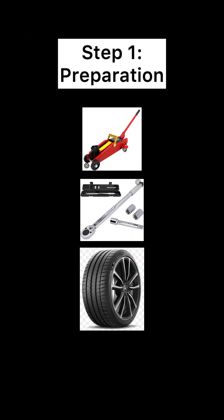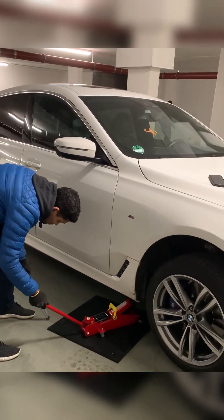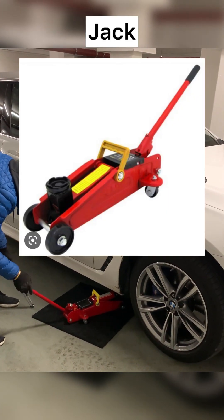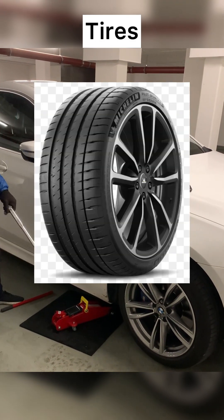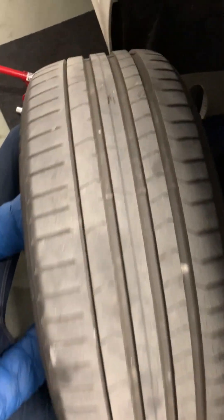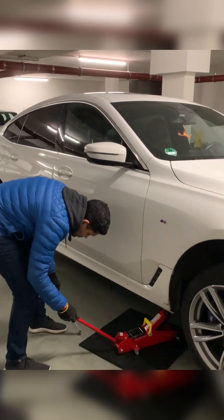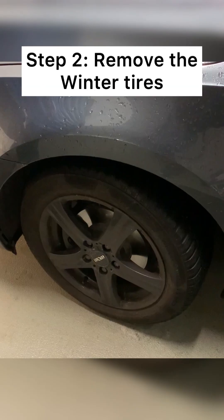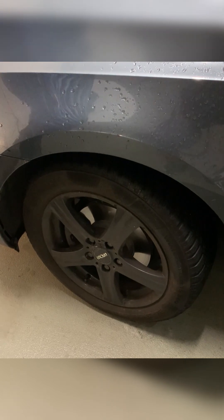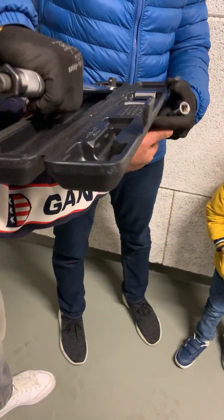The first step in changing your tires is to prepare your tools and equipment. You will need a jack, a lug wrench, and of course your summer tires. But before installation, inspect your tires for punctures, cuts, or cracks. Once you have all your tools and equipment ready, you're all set for the next step. Straighten your wheels to get easy access to your tires.